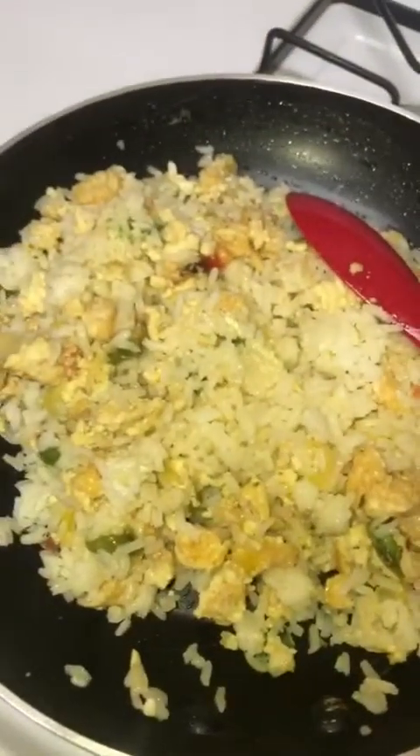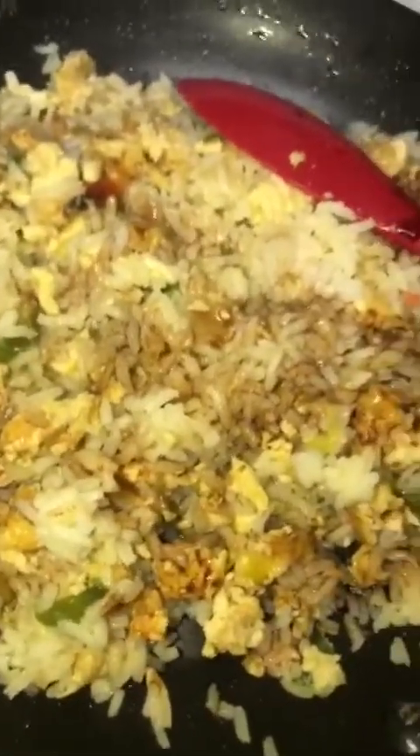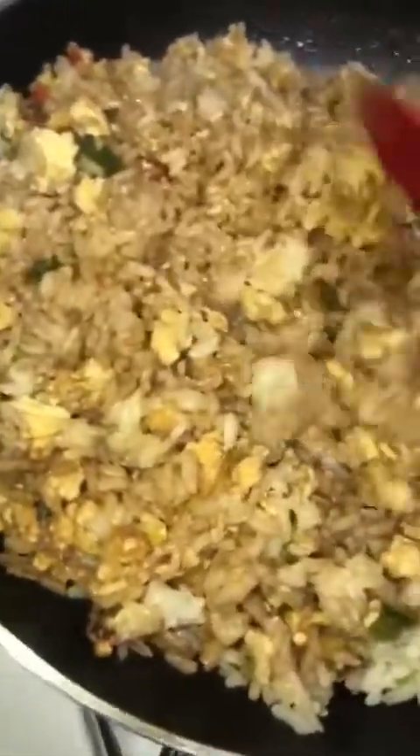The last step is to add in our soy sauce. You can put in as much as you want but be careful not to put too much because it can get really salty. If you like that brown color, keep adding it — some people like their fried rice light brown and some people like it dark brown. You can keep adding soy sauce to change the color. If you can still see the plain white rice, that means you need to add a bit more soy sauce.